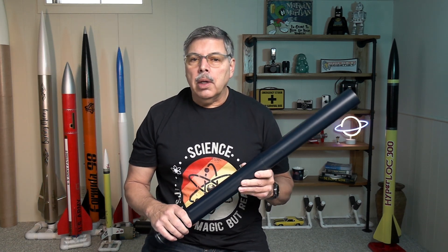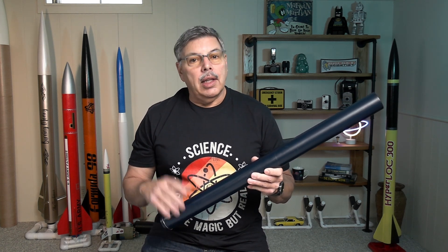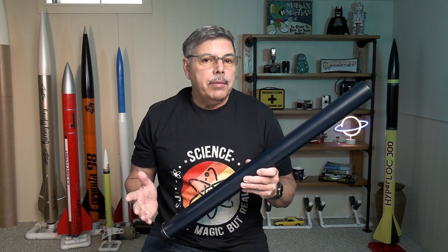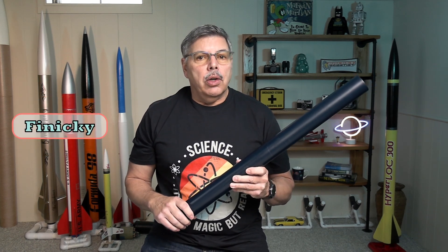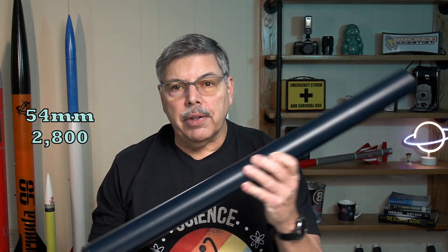I contacted a few people on the rocketry forum — I'll leave a link in the description below. There's a lot of knowledge there and a lot of really helpful people. I asked them if they had ever tested sugar fuel in this long of a case, and a couple people did respond. One of them gave me a burn sim file. Burn sim is software used to simulate the burn profile of a rocket motor, to make sure you don't over-pressurize the motor and that you reach your goals. I ran the sim and we'll see at the end how close it was.